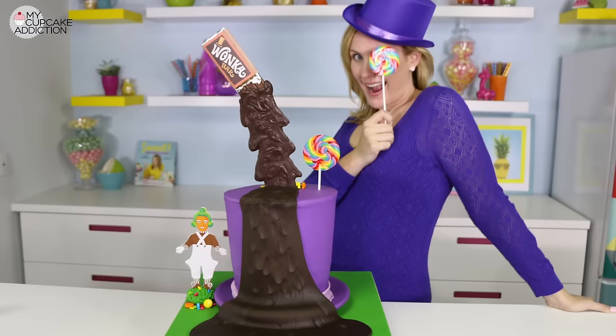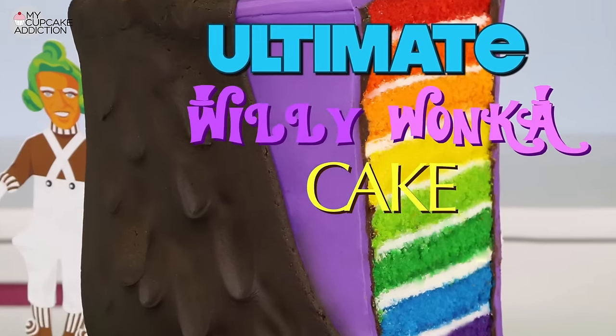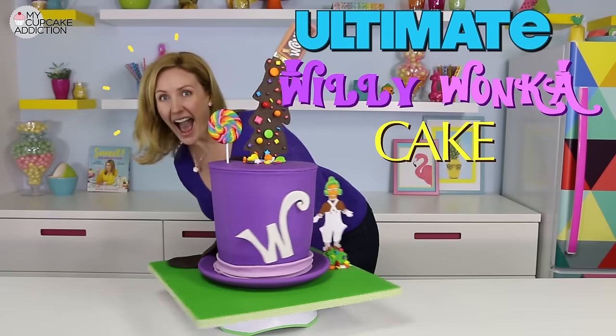Today I'm going to show you guys how to make an awe-inspiring, over-the-top, illusion-effect, double-sided, rainbow surprise inside Willy Wonka cake. Brace yourselves — it's about to get very sweet in here.